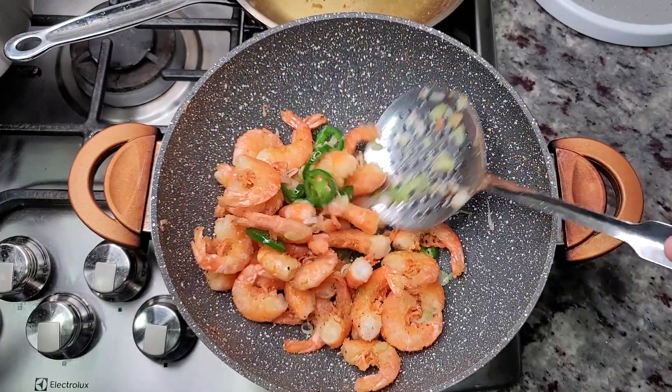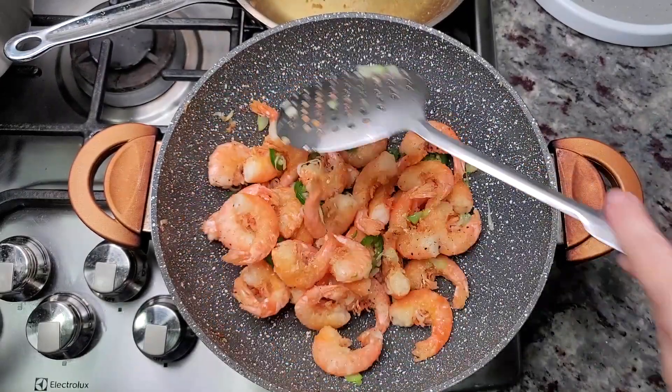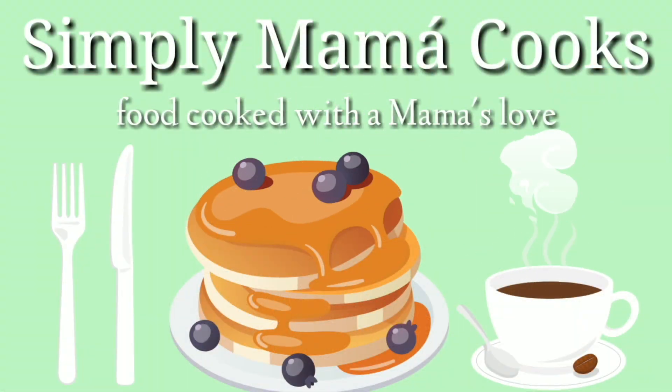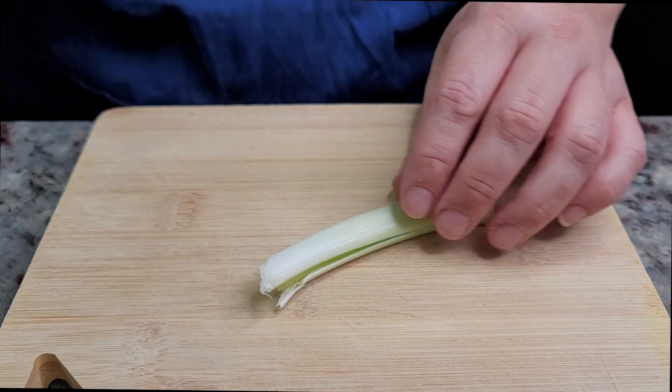Today I'm making crispy salt and pepper shrimp. To start, I'm going to prep some ingredients.